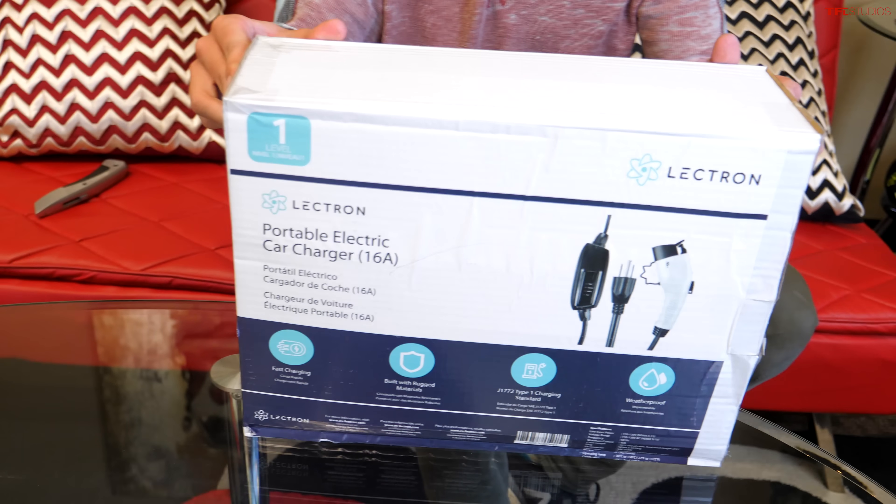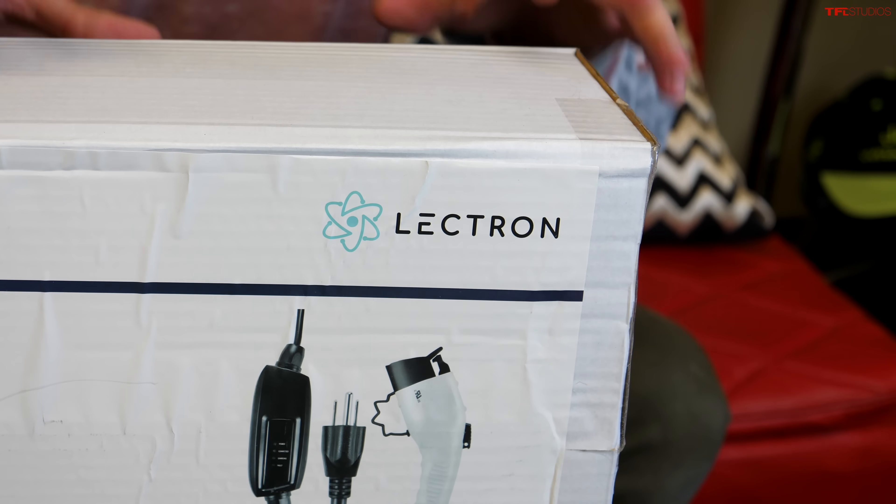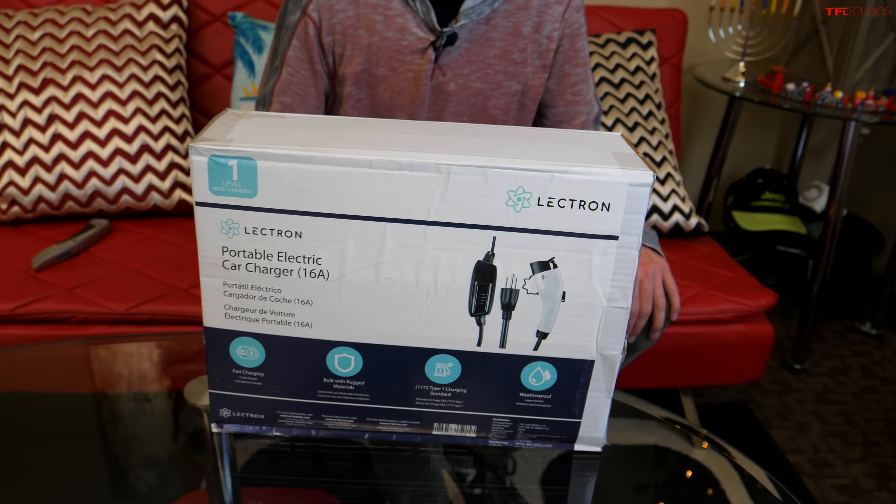Our friends over at Lectron have made this video possible. They are one of the leading producers of home chargers, and we're going to make this super simple. Starting with the most affordable charging option, but also the slowest charging option — the level one charger.